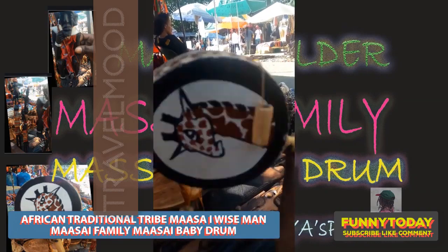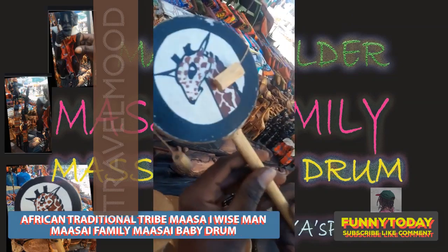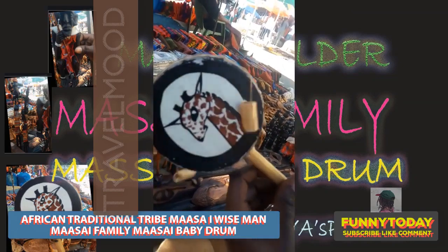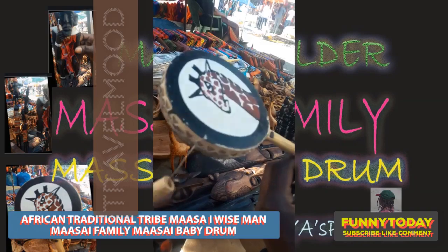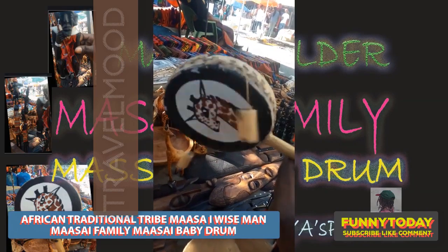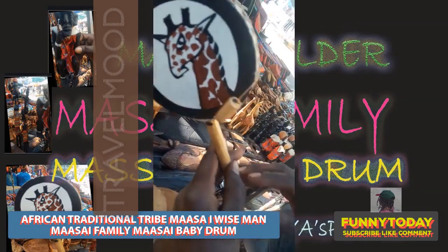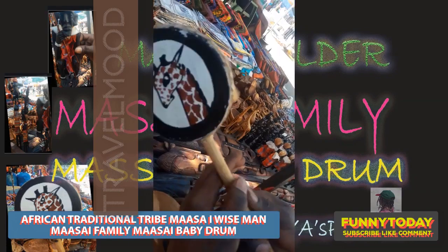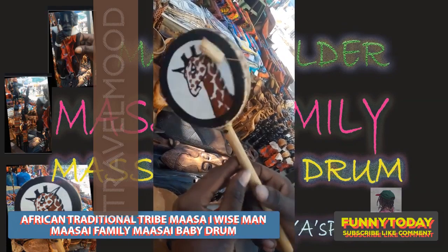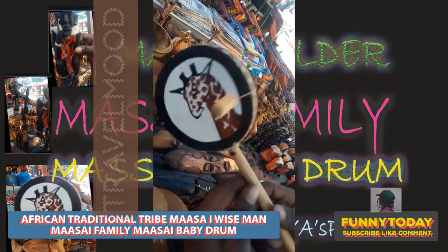This is a baby playing a drum. They used to keep their children with this. Even when they went to herd the cattle, they used to go with it. They would keep their babies under the tree and just leave them there, playing on this. They were not like our babies nowadays.